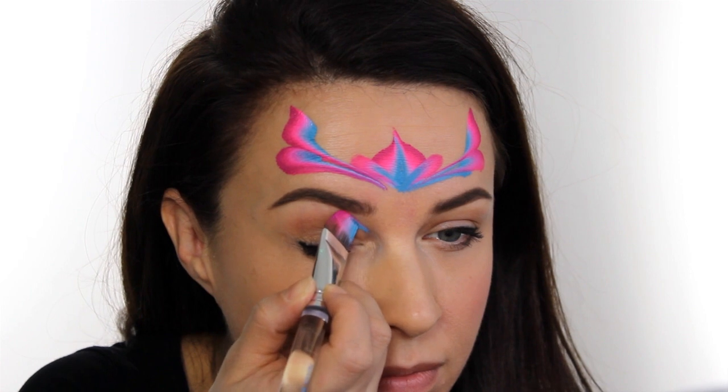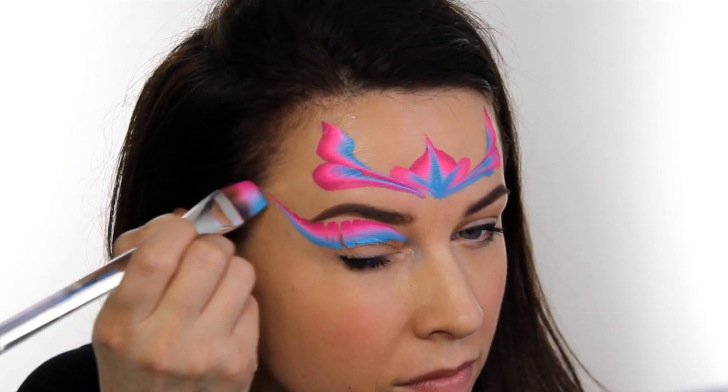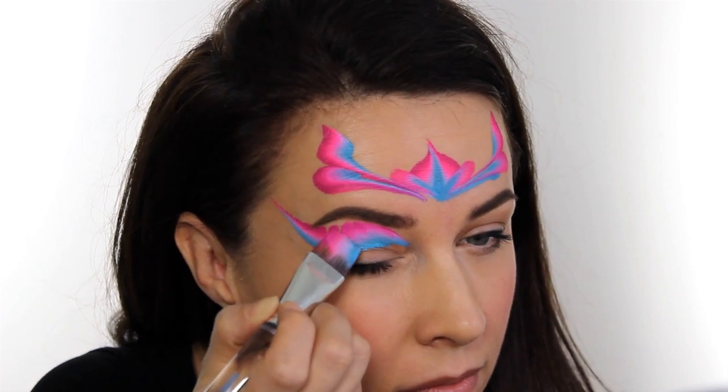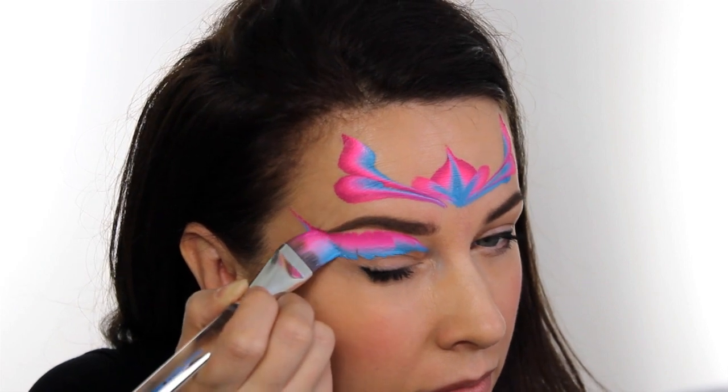Use your brush to fill in the eyelids and create a nice flick. Now obviously I am a 34 year old woman so my eyelids are a bit baggy and they drag, but we can fix that. On a child it's nice and smooth and you don't get that dragging effect so you won't have to worry about that.